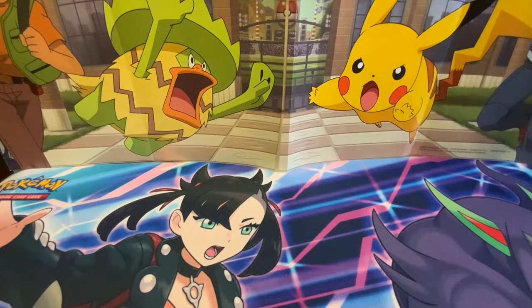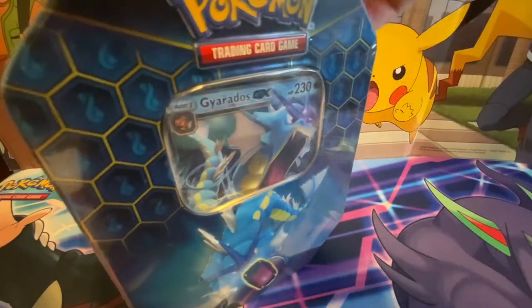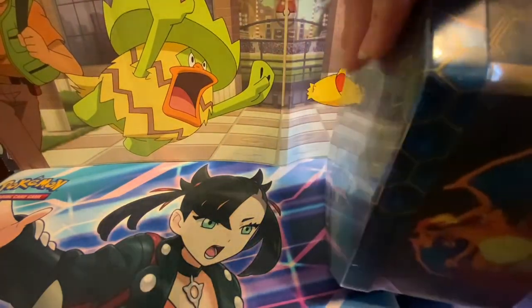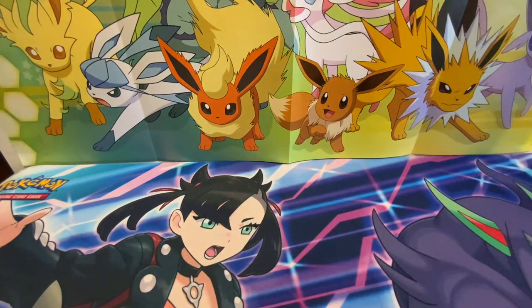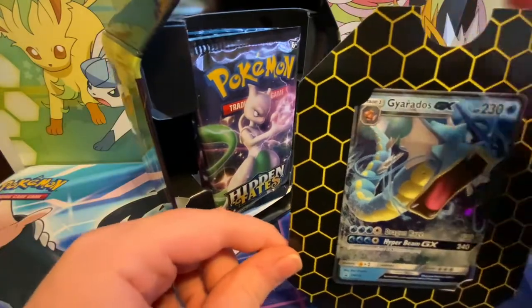Welcome to another video! Today we are opening the Giardos GX10 Hidden Fates reprint. I already have it opened on top. This is actually the third Hidden Fates tin I've ever opened — I got one with my Christmas money, and then I bought one for $45 on Amazon.